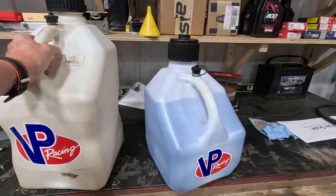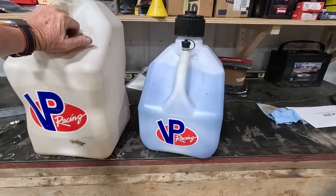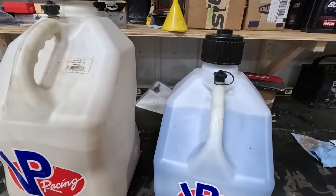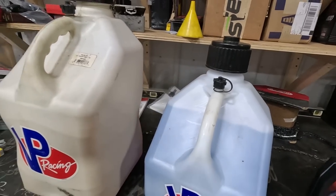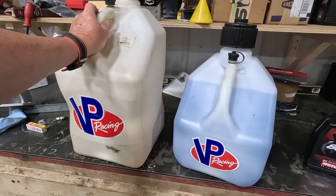So I started playing with gas probably about two years ago, blending it and everything. I talked to Mr. Robert — he lives just outside of Atlanta — and he's been blending gas to get it to a certain octane.